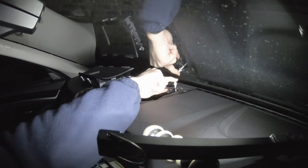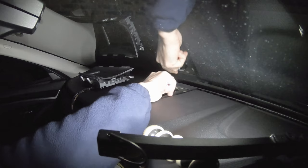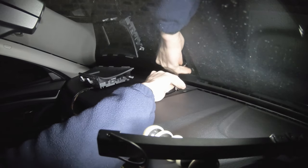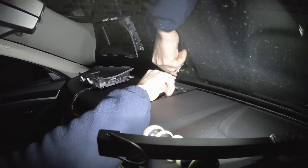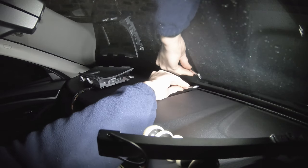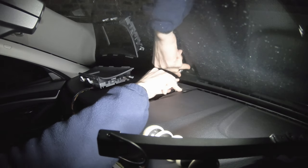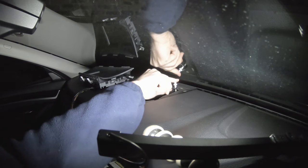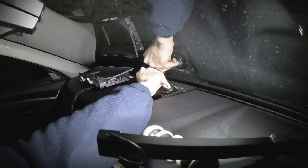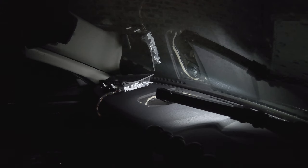This is called Precision Engineering. Today I tried to install or finish the install for my rear view camera — that didn't really go according to plan — and because I was hacking the wires for the radio, I also decided to finish the install for the speakers. We are fixing the tweeter, and after that the main speaker.